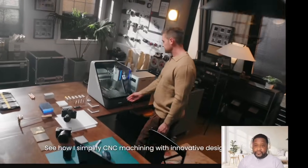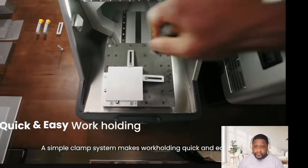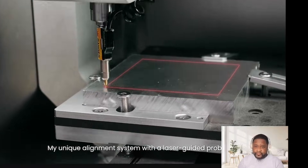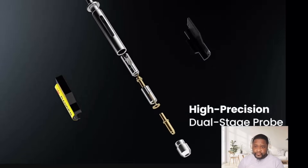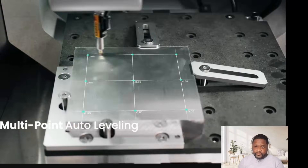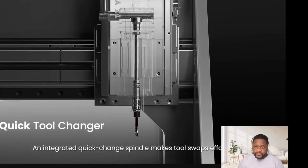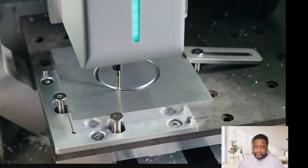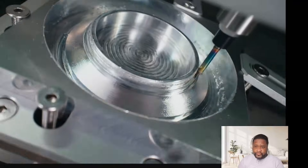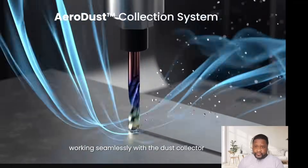A simple clamp system makes work holding quick and easy. A unique alignment system with a laser-guided probe lets you set up projects fast and auto-level uneven surfaces effortlessly. An integrated click chain spindle makes tool swaps effortless. Smart airflow cools the spindle and clears chips, working seamlessly with the dust collector.